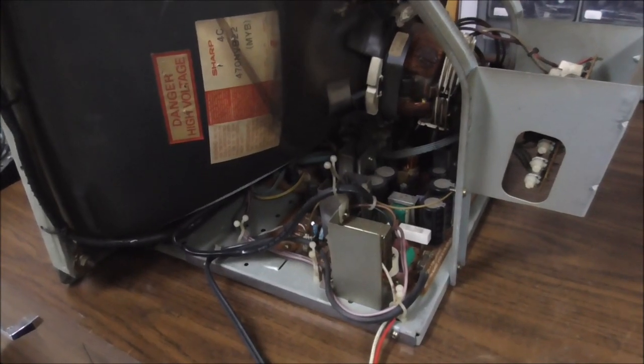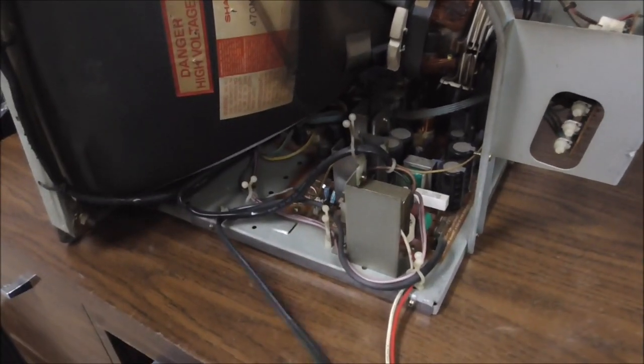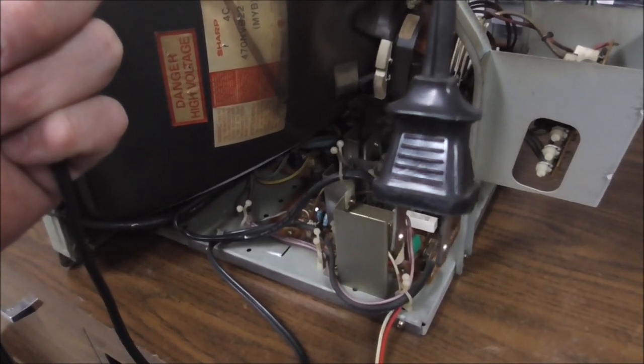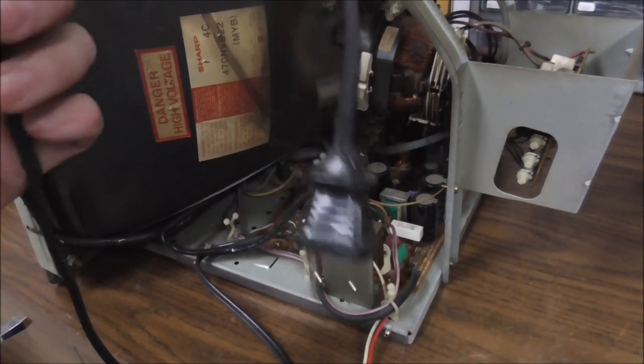I've popped it out and put it on the bench. You have to unplug an audio connection, there's a video connection on the other side, and you have to unplug the power from the transformer. Do not plug this into the wall — it will blow up the monitor. Joey, should they plug this into the wall? No. Why not? They'll blow up the monitor. You heard them.